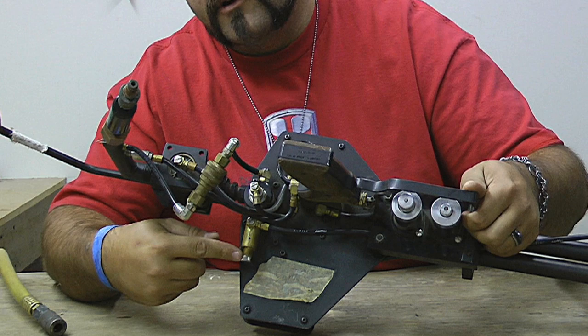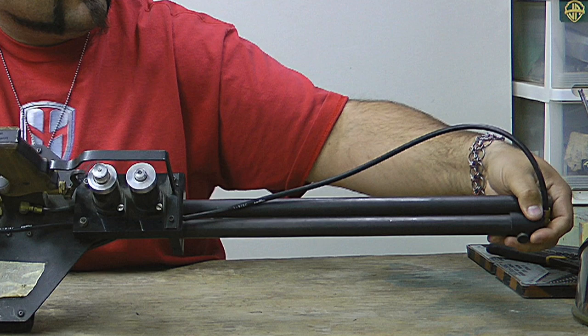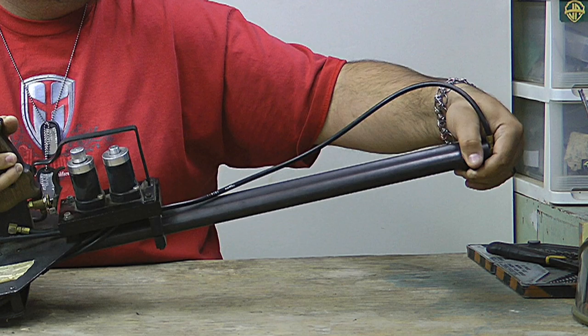This switch goes to a flow control valve which runs a line all the way up to the front of the gun to the tube here, where you would pull this cap off and load your special effects rounds, then recap it.